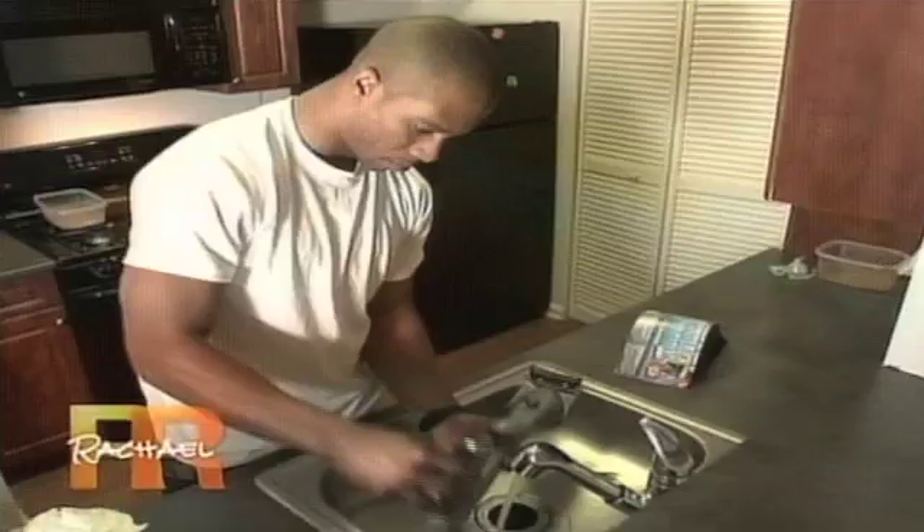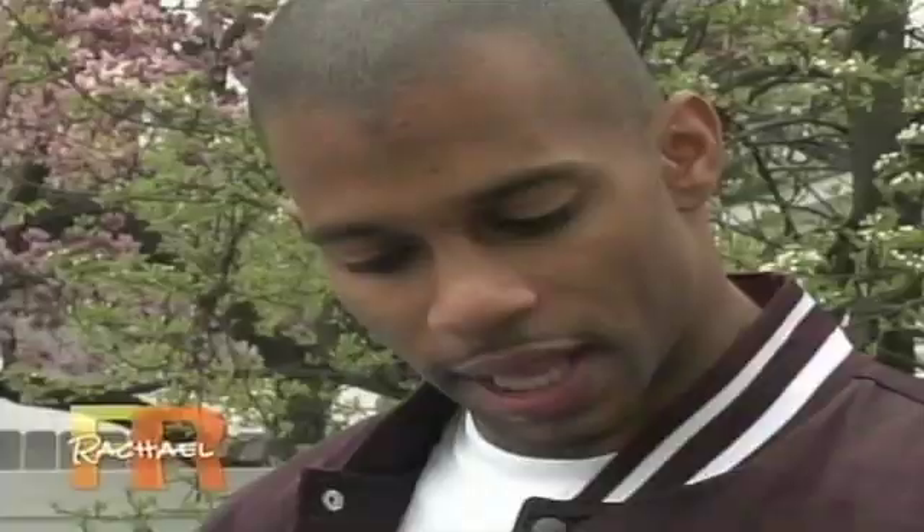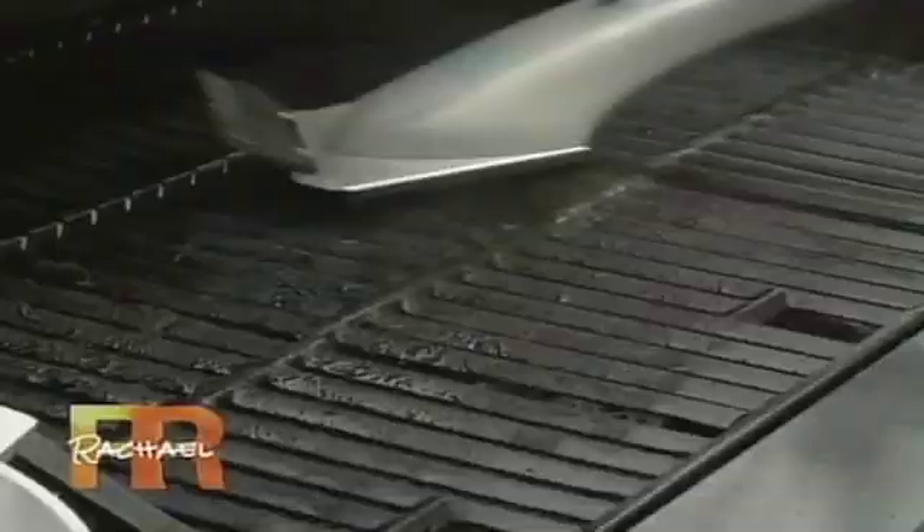Unscrew the water cap and fill the Grill Daddy Pro with water. First, preheat the grill — as you start to brush, release the water. When the water hits the hot grill, it turns to steam. The action of the boiling water actually breaks up burned-on food and grease. Wow, this is working!